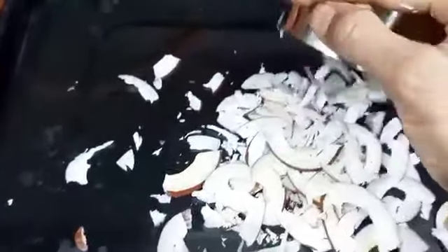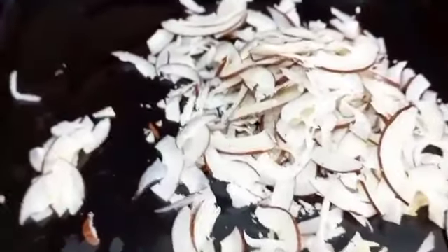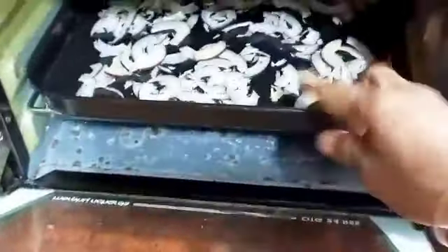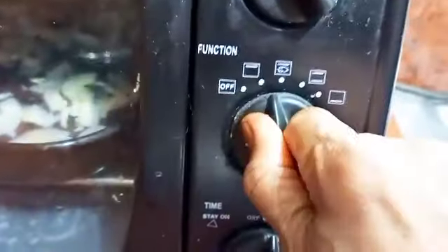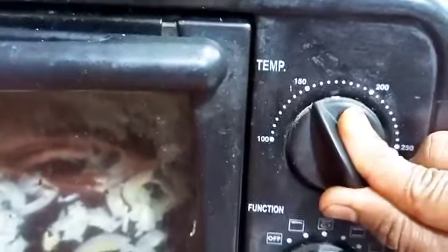We require dry coconut because we are making butter with it. I have taken half a cup, tightly packed. I'm keeping this in the oven - it's not strictly necessary but it helps. Just keep it for two to five minutes at around 100 degrees. This way we can get butter very easily and it won't take much time to grind.